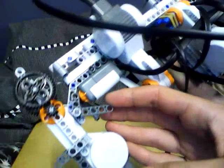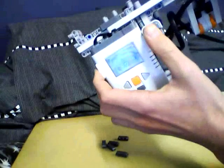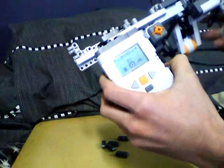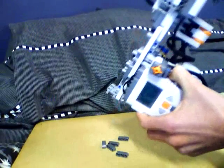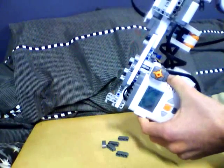I've got a button here for the trigger and this button, as I said, for reloading. I also added this light — just because I could — so when it gets down to one bullet left in the magazine, it'll put out a red light.